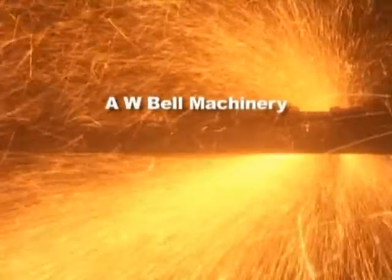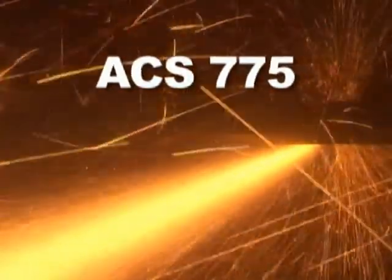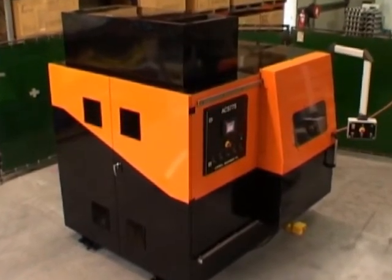The most hazardous and least desired area of the investment casting process is the cutoff area. For years, foundries have thrown money and people at a part of the process that most companies would rather forget. But what are the alternatives? A.W. Bell Machinery proudly introduces the ACS775, a safe and cost-effective solution to this problem.